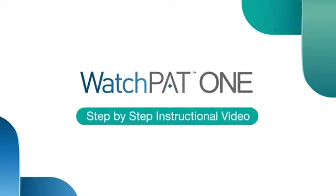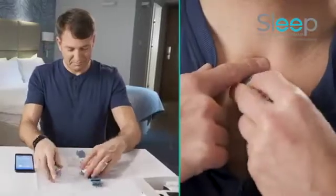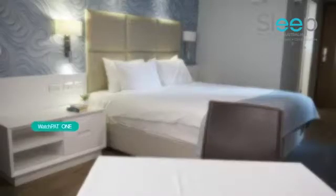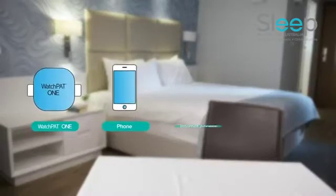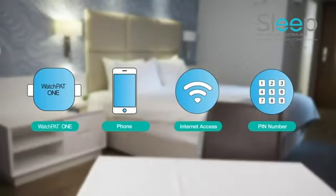Welcome to the Watchpat 1 instructional video. This video will guide you step-by-step through the correct use of the device. Please make sure you have your Watchpat 1, your phone, internet access, and a PIN number provided from your physician's office before you begin setting up your Watchpat.